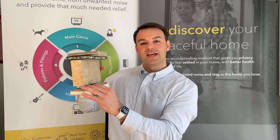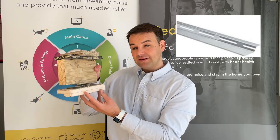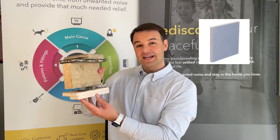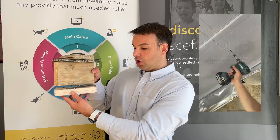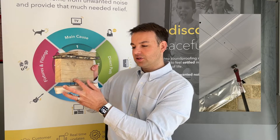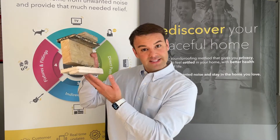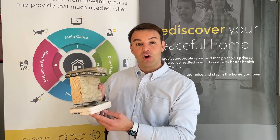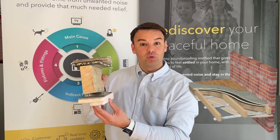On the underside of the joist, we use a resilient bar. Then to that resilient bar, fixing two layers of 15mm sound block board. Now it's really important that the screws do not compromise the joist — you can't put the screw through the board, through the resilient bar into the joist, because that will compromise it. So make sure you mark out where all your joists and all your resilient bars are for your second layer of 15mm sound block board.